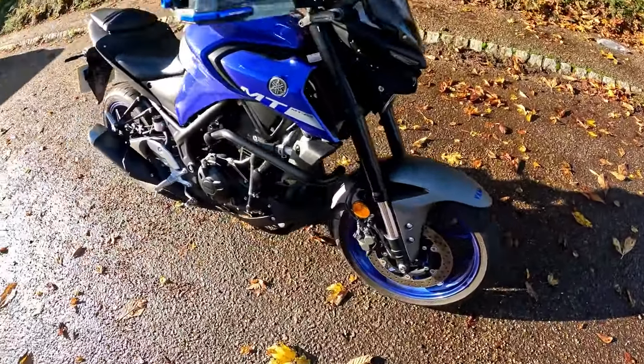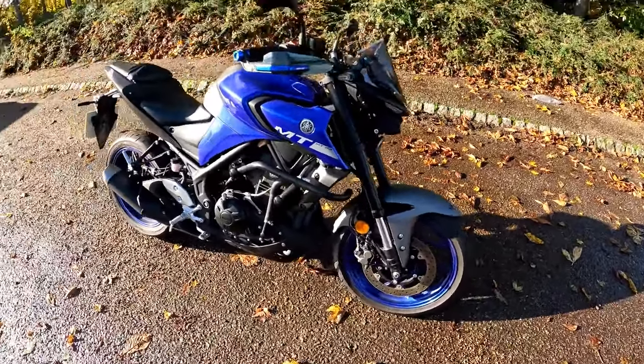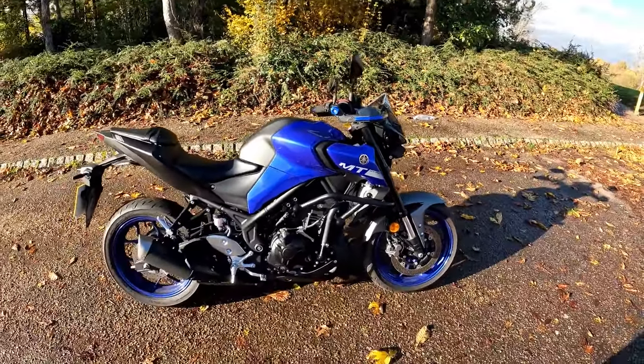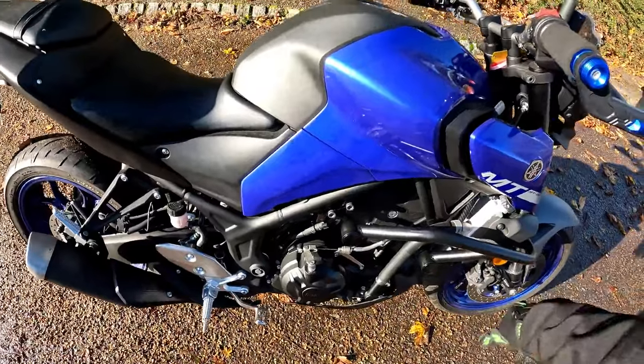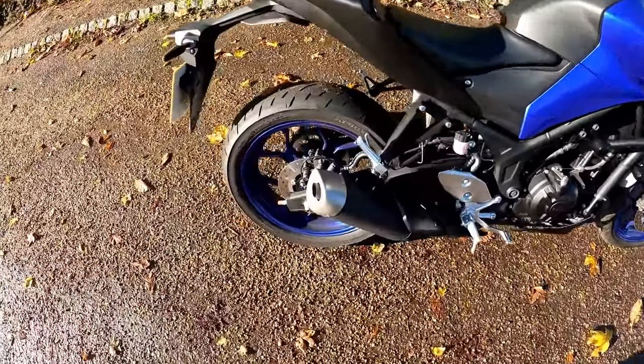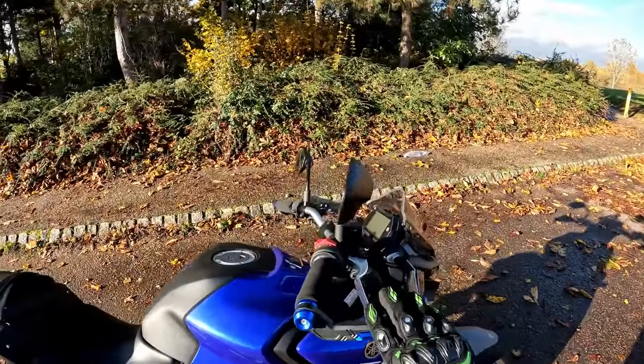Short front screen, disc brakes front and rear, pads and tires in good condition front and back, engine crash protectors that go around the top end to protect your radiator on the top of the engine, and you've got your standard exhaust.